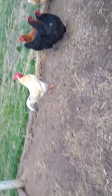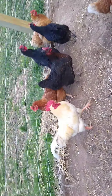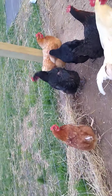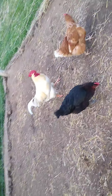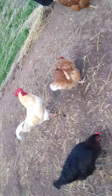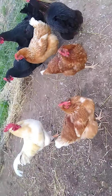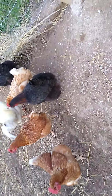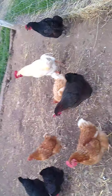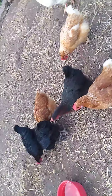They lay a bunch of eggs for me and I sell eggs for two dollars a dozen; a dozen and a half is like four or five dollars. That's a good egg price to sell your eggs at.